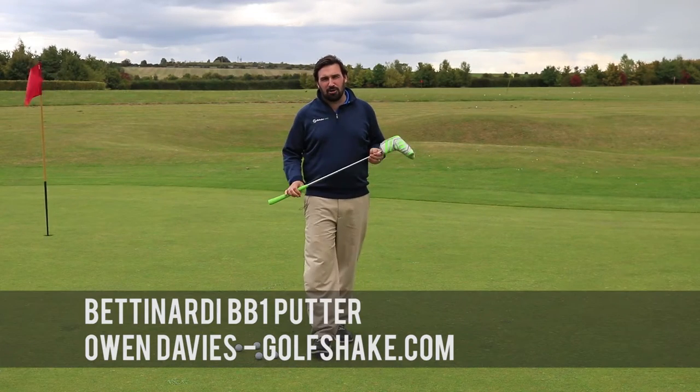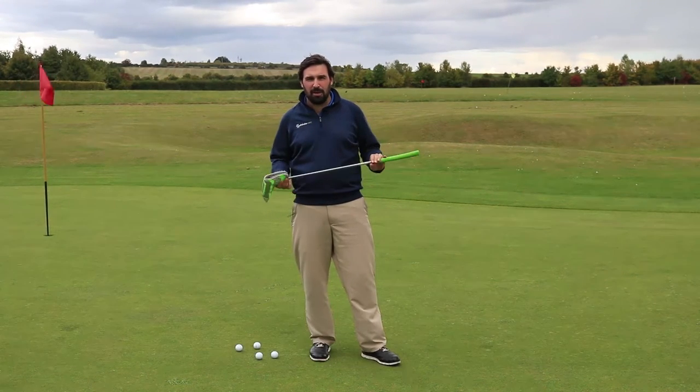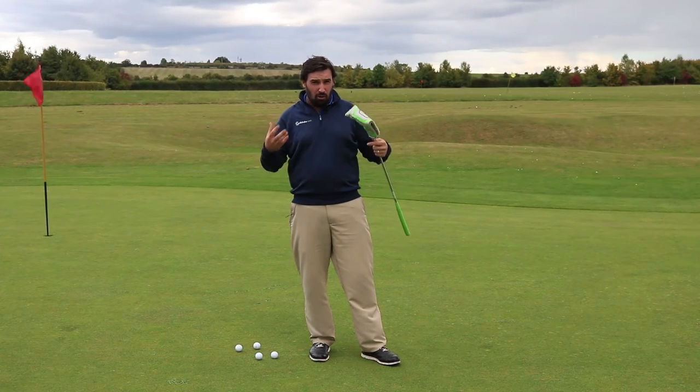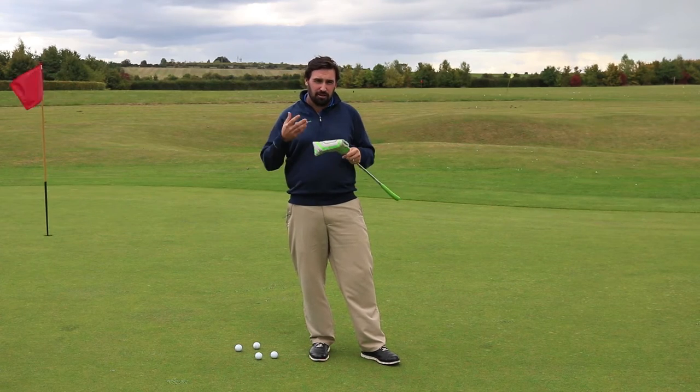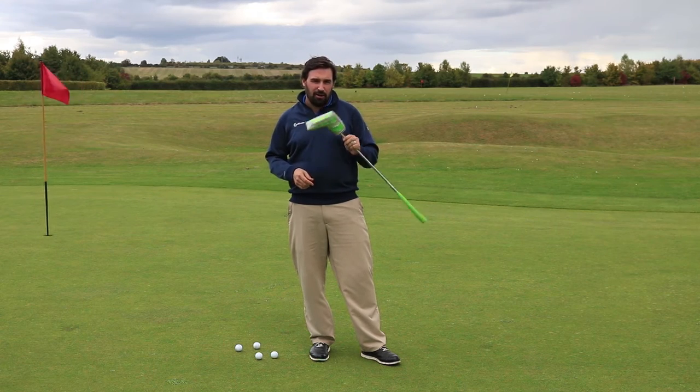Hi guys, it's Owen Davies from Goldshape.com. I'm here at Godman Gold Golf Club today and in my hands I've got a brand new Bettinardi putter. Bettinardi have long been a great putter brand. They've made milled putters and they're right at the top end of the market for a long period of time. So I'm quite excited to see what they've got out here.